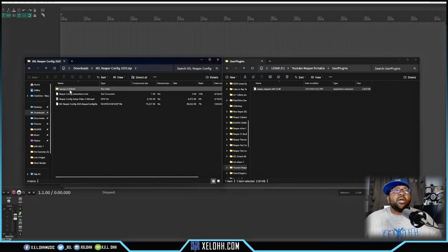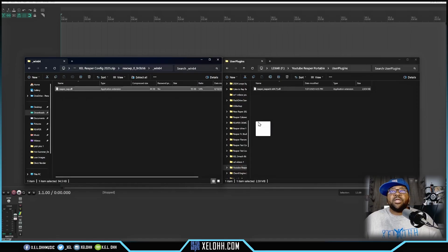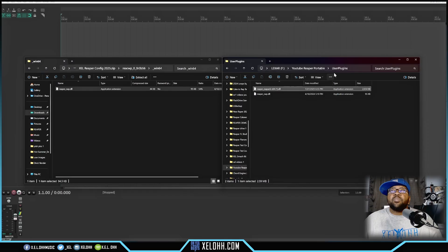If you downloaded my configuration file, open that ZIP. Inside you'll see instructions in a text file, a short video, and the configuration file we'll use later. There's also a ReaCWP file — I'm on Windows 64-bit — grab that and drop it into the UserPlugins folder for Reaper as well. Now I have the CWP file to open Cakewalk files inside Reaper, and ReaPack is set up. That's pretty much all you need before the next step.